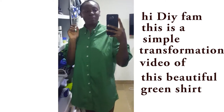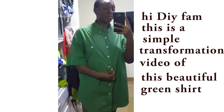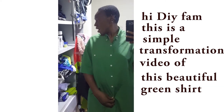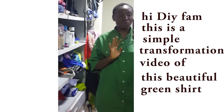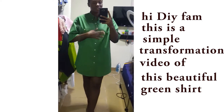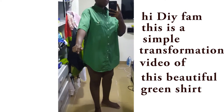Hi guys, welcome back to my channel. Please ignore the scattered room right now — I've been working for a while and haven't had time to arrange things. Anyways, focus your eyes on this shirt, because I'll be transforming it.